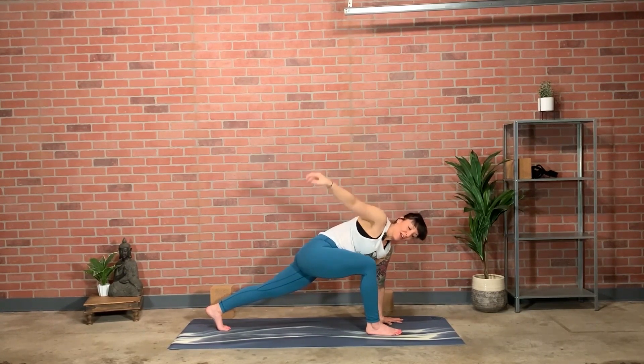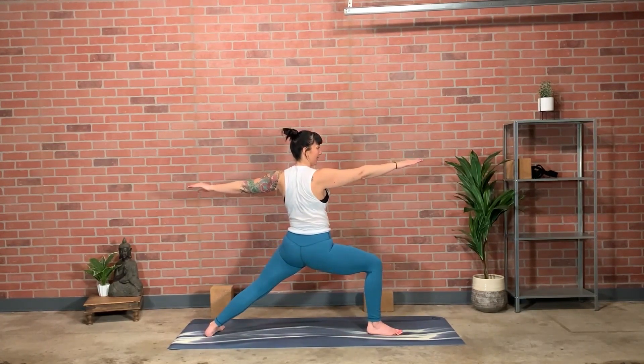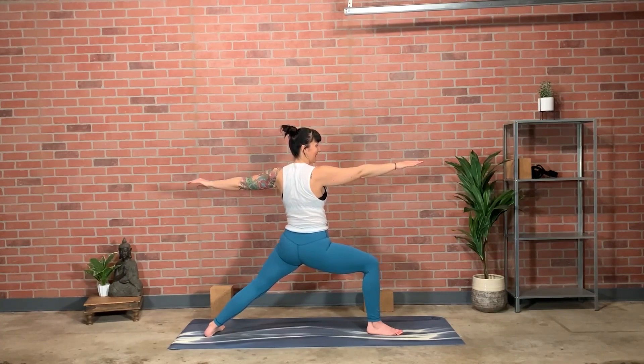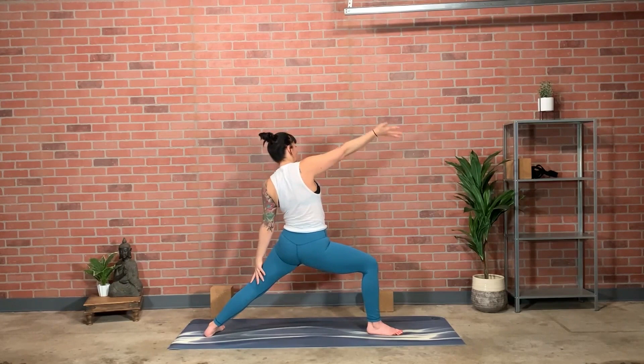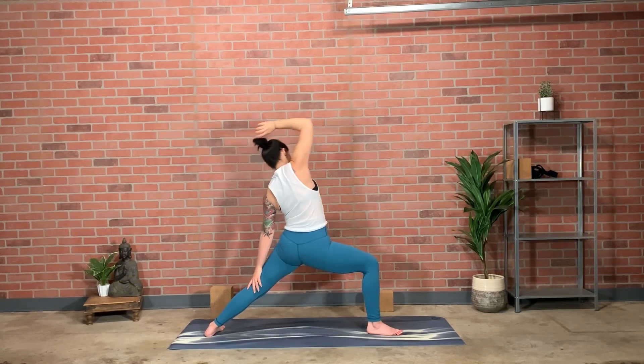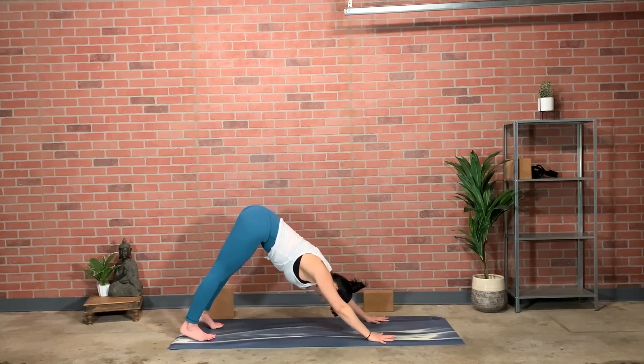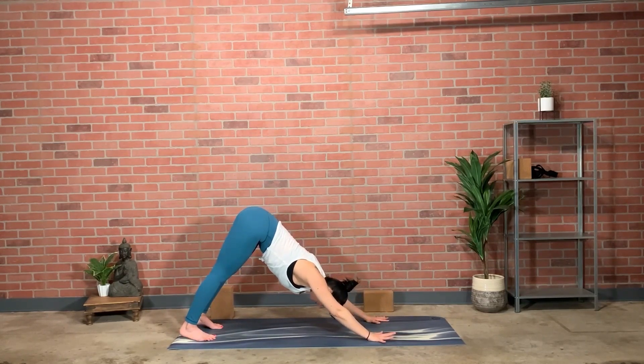Right hand to the floor, left foot spins down — unwind to Warrior Two. Reverse warrior: back hand lightly to back thigh, front palm up, curl back. Deepen the lunge if you can through the front thigh. Then touch the floor with both hands, step all the way back to downward facing dog. Take a vinyasa if you want: inhale plank, exhale lower, inhale upward facing, root the legs, exhale downward facing, center of gravity lifts up and curls back.